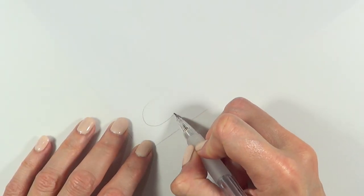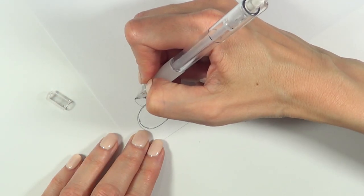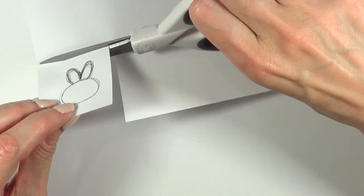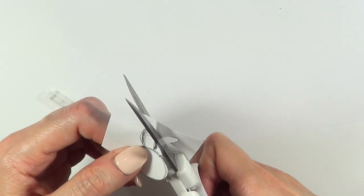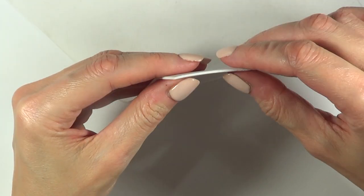For the bee, I'm going to first make a template with my mechanical pencil and a piece of paper. I'm just going to draw first an oval shape — make it as big or as small as you want the bee to be. And then I'm going to draw some wings. I actually forgot to draw the stinger, so I just drew it at the end with my Sharpie. Then I'm just going to be cutting that out.